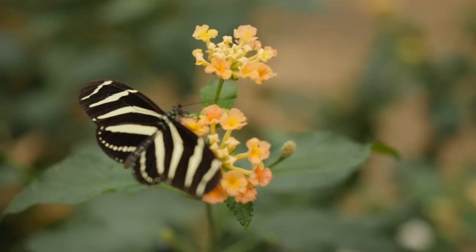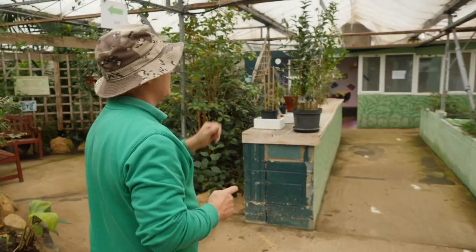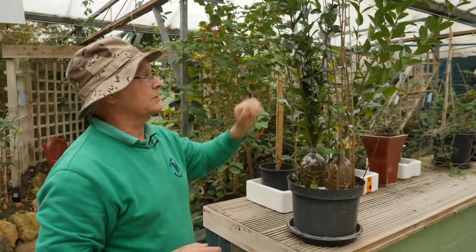Hi, I'm Phil. I'm the butterfly keeper here at Butterfly World. We're just off junction 16 on the M4 and if you just look over here, we have a good crop here of Atlas moth caterpillars.